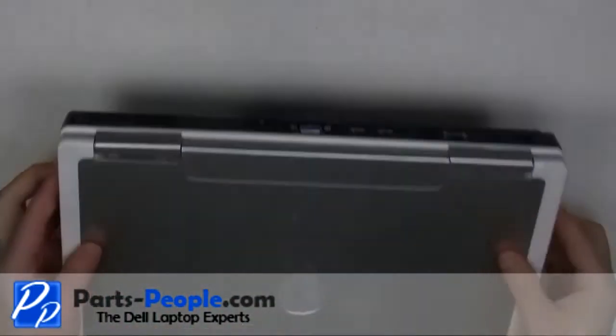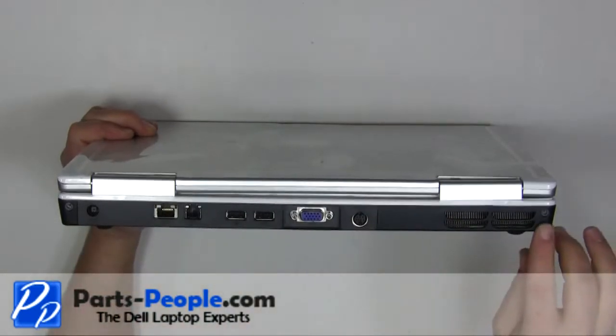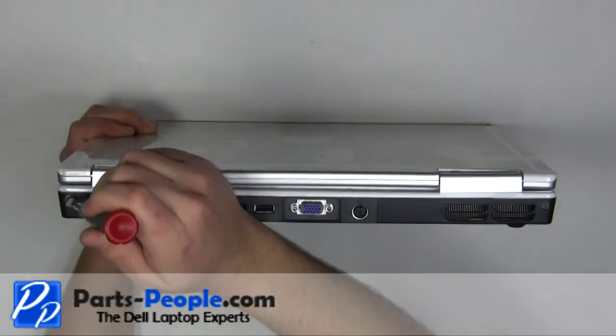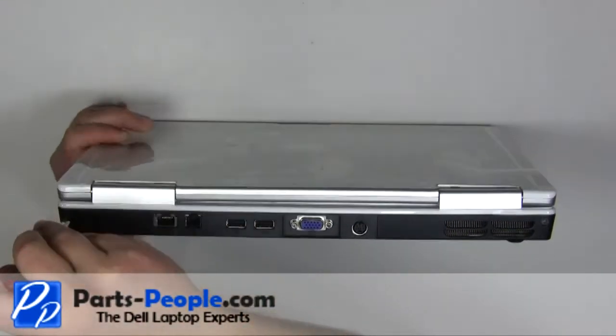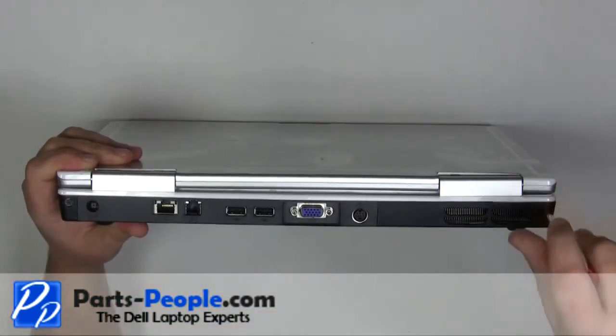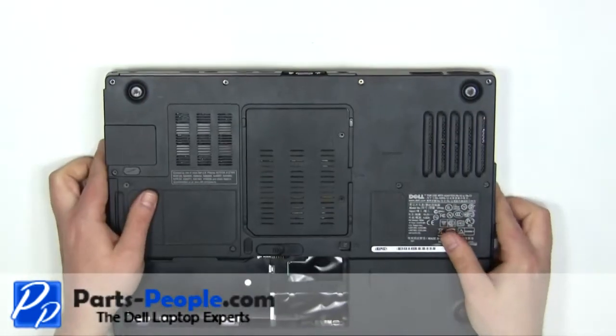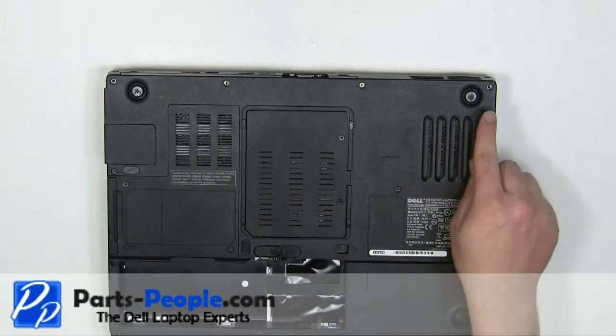Close the laptop and turn it over. Replace the two screws on the back of the laptop. Replace the two screws on the bottom of the laptop.